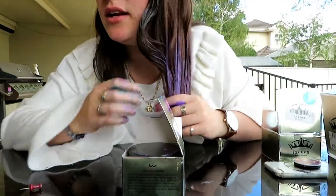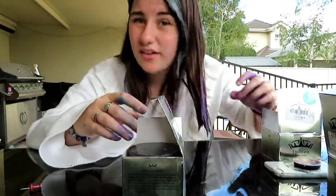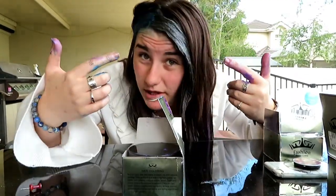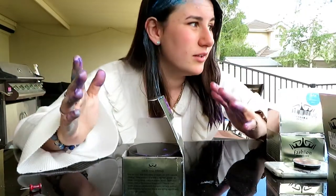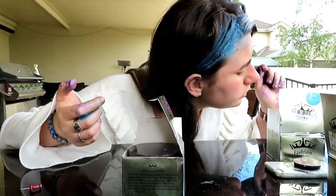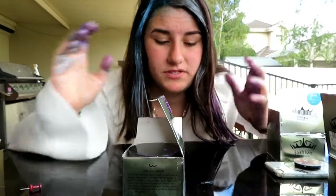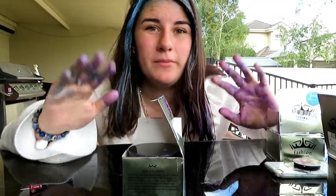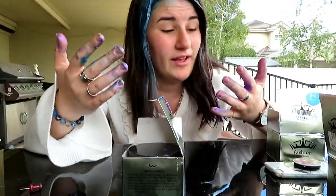Obviously I didn't use it a hundred percent how you're supposed to - I just kind of slapped it on there - but pretty damn good results even for just mucking around with it. Let me know in the comments below what color you think suits me best - purple, silver, or blue. I personally am liking the silver more. Anyway, don't forget to like, comment, subscribe, and I'll see you guys in the next video! Now I have to turn off the camera without getting wax all over it.